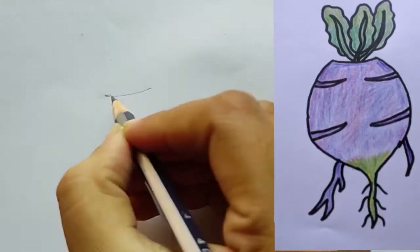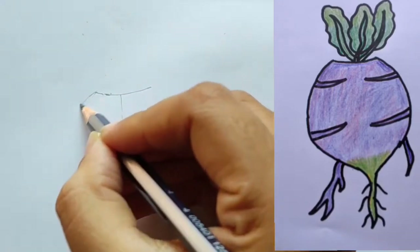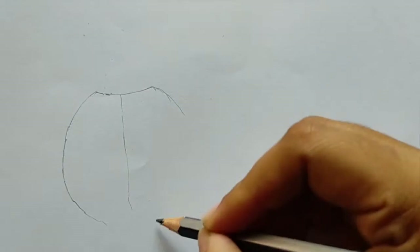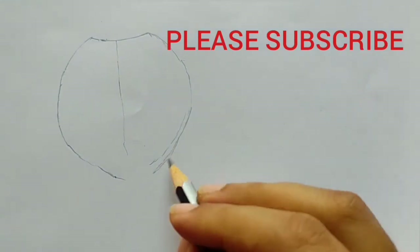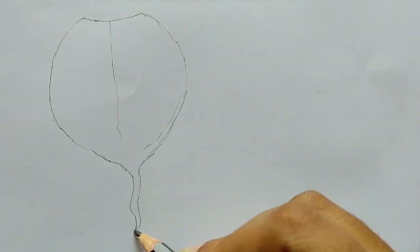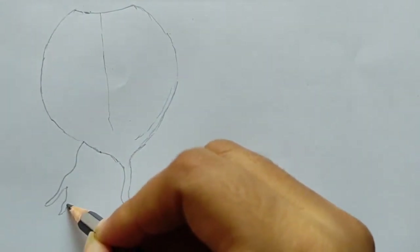Hello viewers, how are you? Hope you are doing great. I am also fine. Today I am going to show you how to draw a turnip step by step, very easily, and obviously with a story. Today I am going to tell you a Russian folk tale story about a turnip. So let's get started!